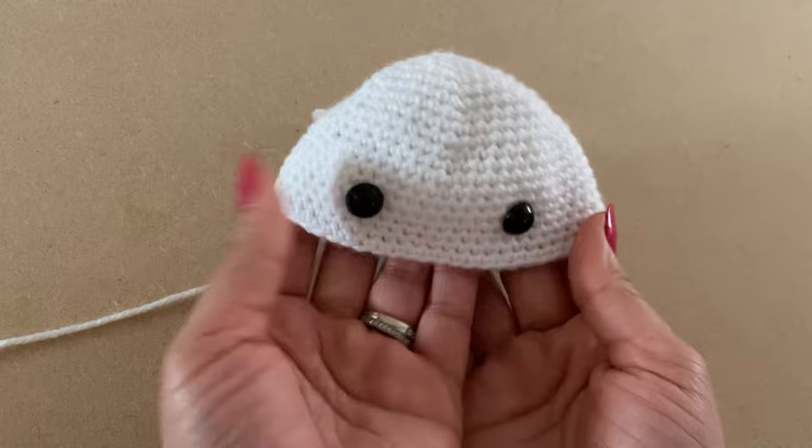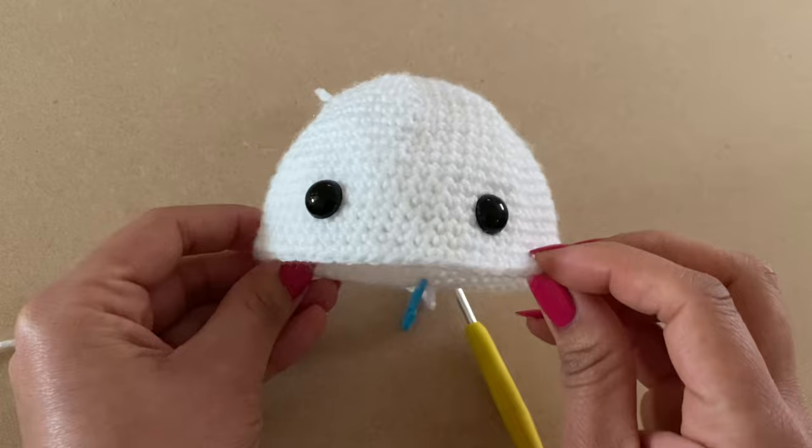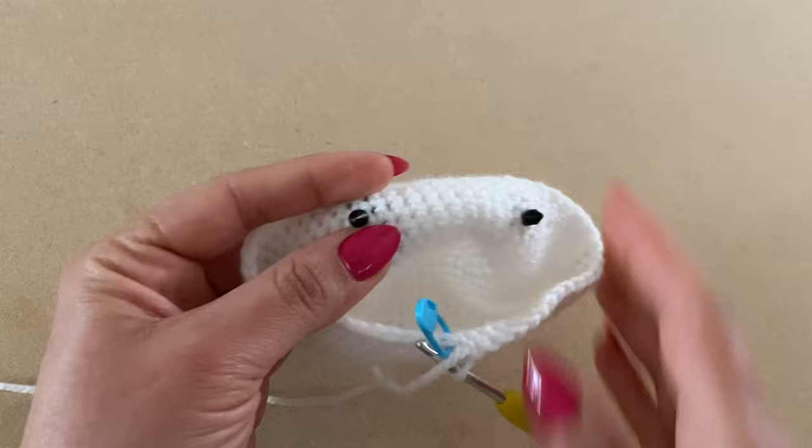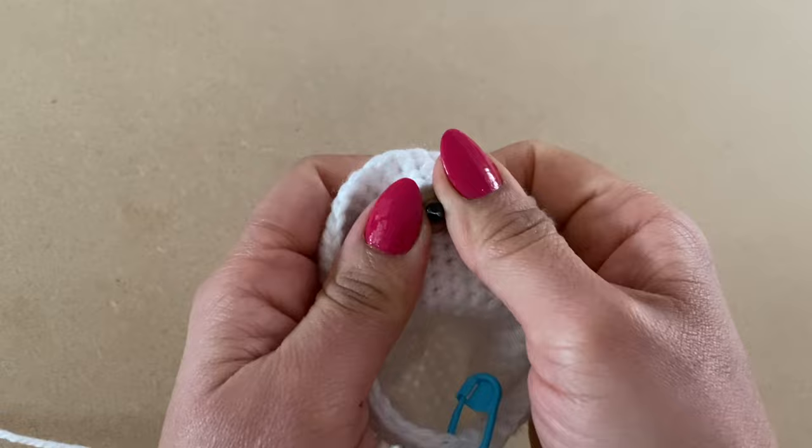Puff up the head and check the positioning of the eyes — that looks perfect. Turn it around and, once you're happy with the position, put the security backing on. Be aware: once this backing goes on it doesn't tend to come off, so make sure you're happy with the eye placement before securing. Place the second backing on as well.